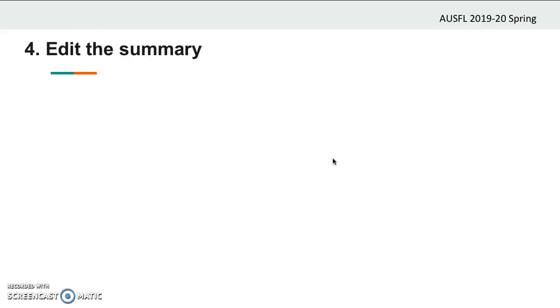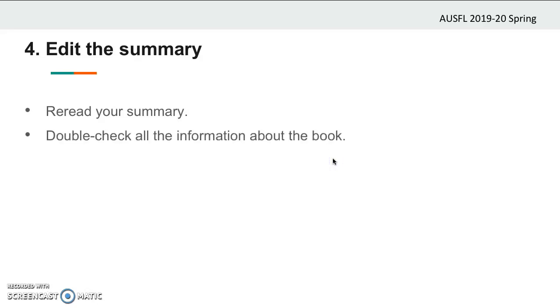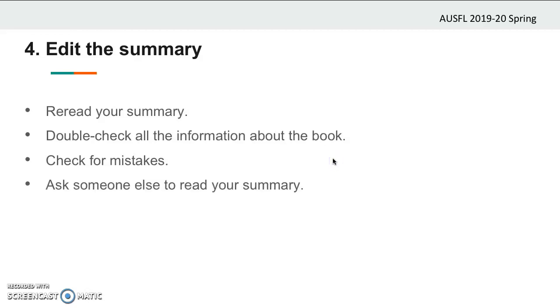You've written your summary and now one last step is left: editing your summary. To do that, you should reread your summary and answer this question: if you read this summary to a friend who hasn't read the book, would they understand what's going on and would they like to read it? The answer will help you edit your summary. Also, double check all the information about the book. Make sure that you have correctly spelled the author's and book's name and make sure you got the genre right. Check for spelling, grammar, or punctuation mistakes in your work. And finally, ask someone to read your summary — this will help you find mistakes you might have missed or give you an insight about the content.